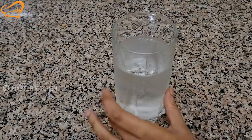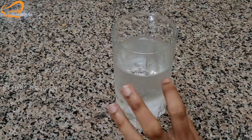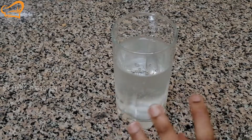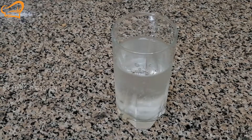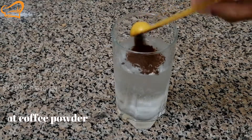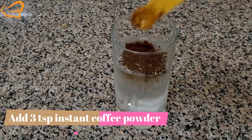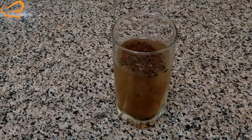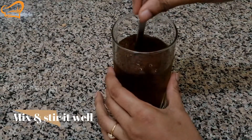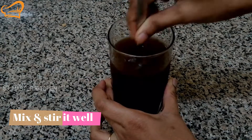I have two glasses of cold coffee. I want to mix it up. We have a cup of coffee and 3 teaspoons of coffee. Now let's try the drink with 3 teaspoons of coffee.